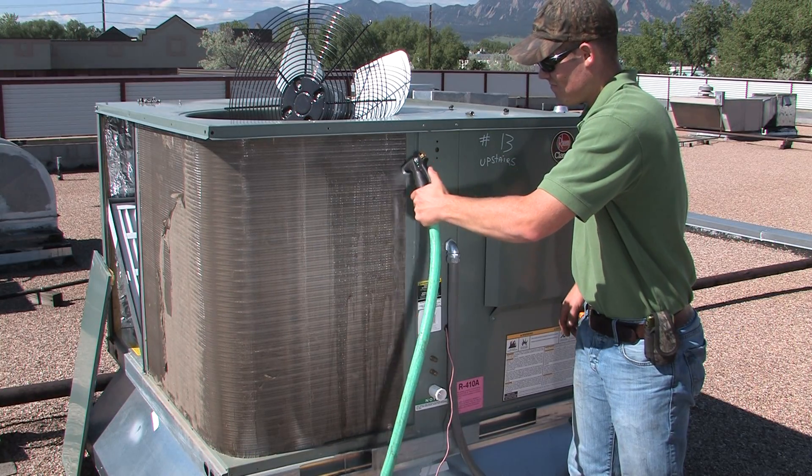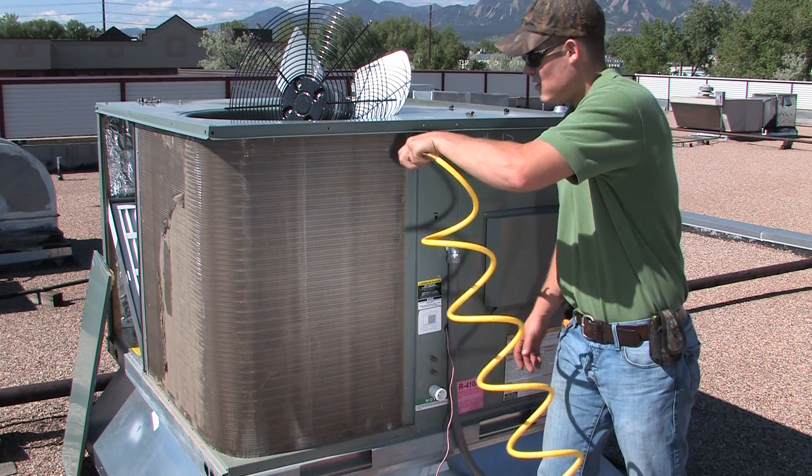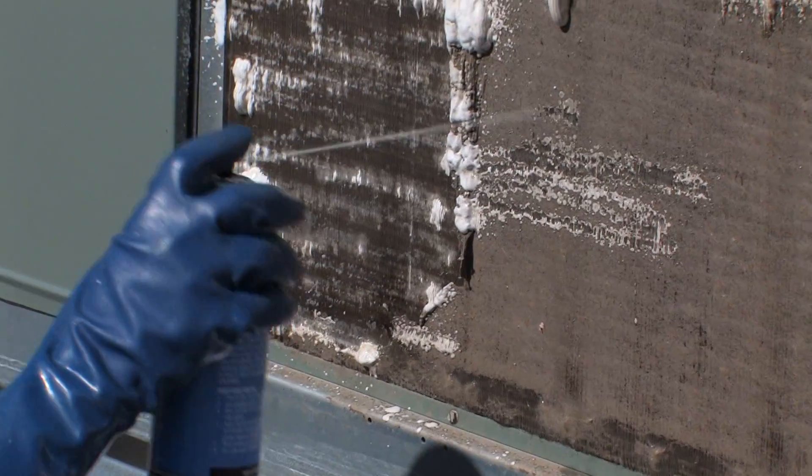If your coil is a little dusty, you can rinse it off with water or blow off the dust with high pressure air. However, in most cases you will need a coil cleaner. To ensure that it is working properly, make sure the cleaner is bubbling out both sides of the coil.